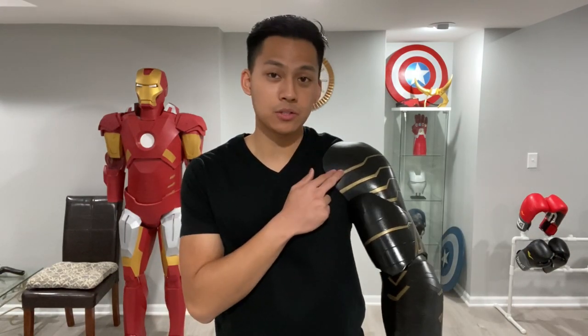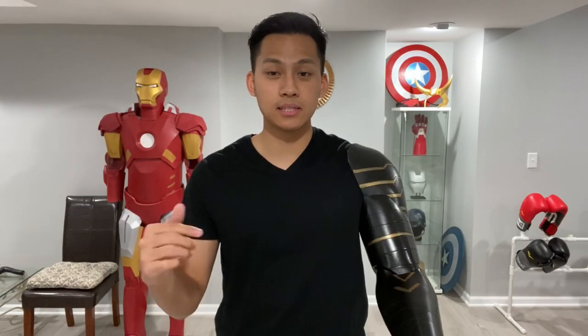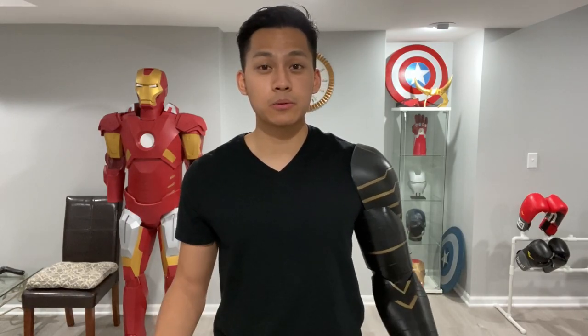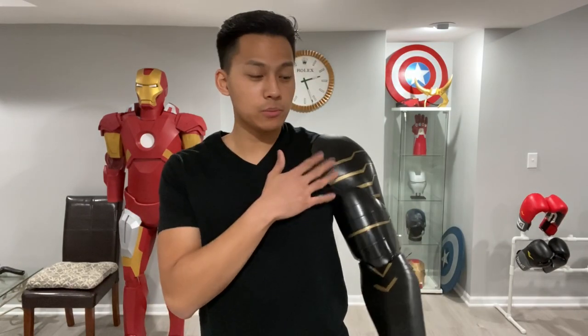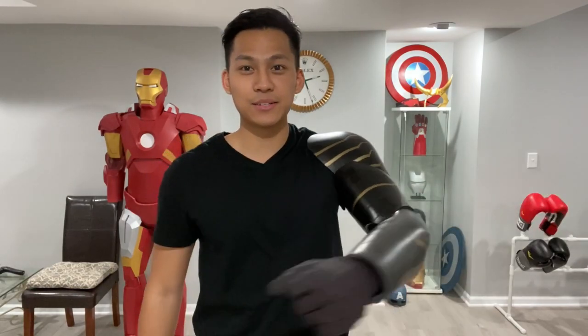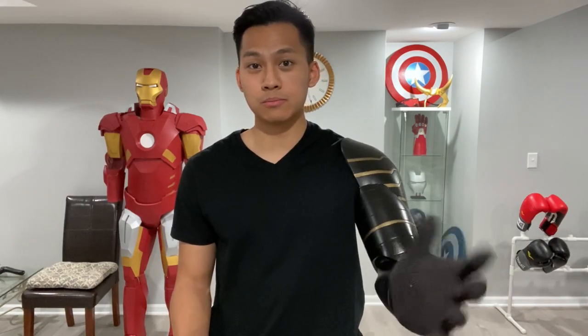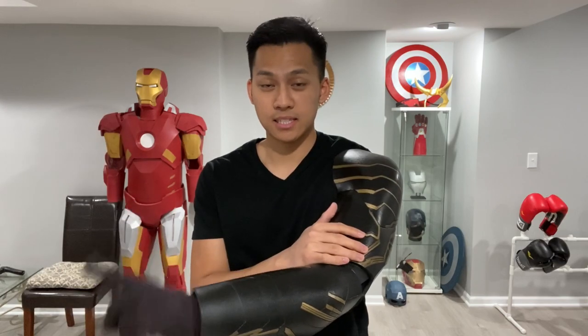The main material I used to make this arm was EVA foam, and you can see a full material list in the description below. I will also be posting a link to a free template so if you guys want to make one for yourself, feel free. I only built this arm up to the wrist — right now I'm just wearing a gardening glove, but if you want to make a glove out of foam or buy a different glove, that's totally up to you. Without further ado, let's get on with the tutorial.